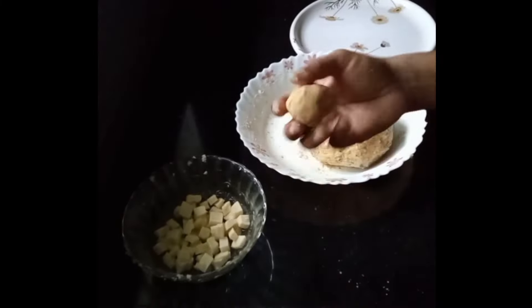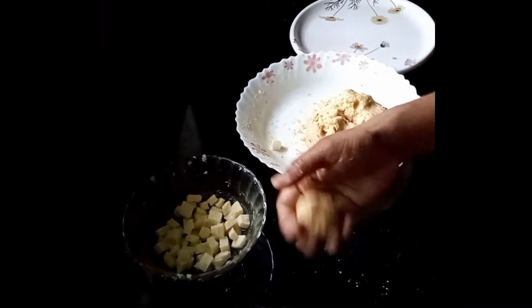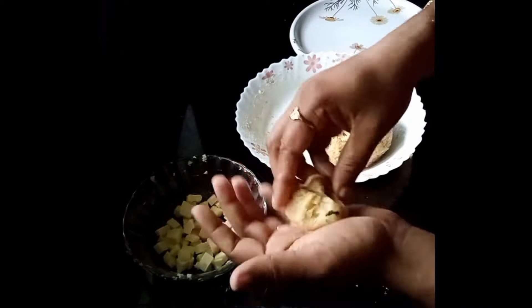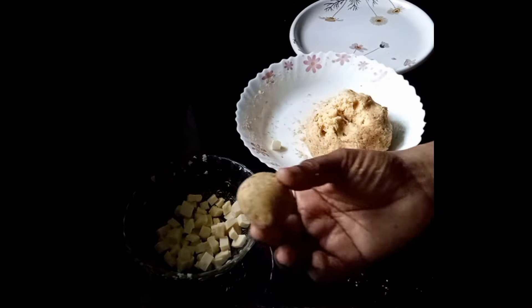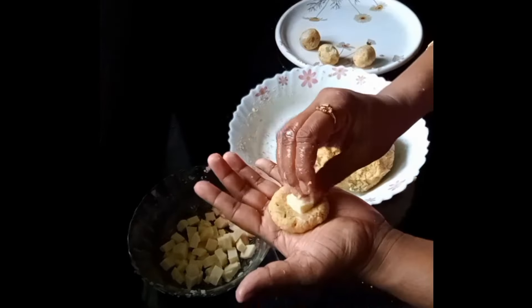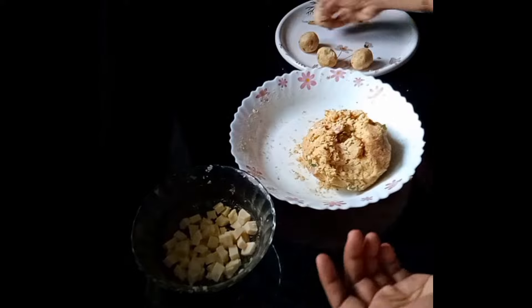Put a bowl of cheese in the center and cover it in the middle of the bowl. Put the cheese in the center. Make sure to coat the powder.